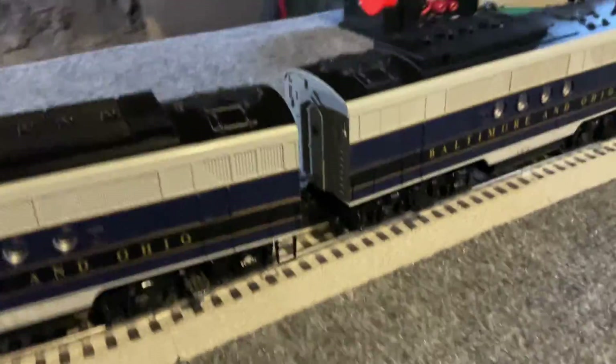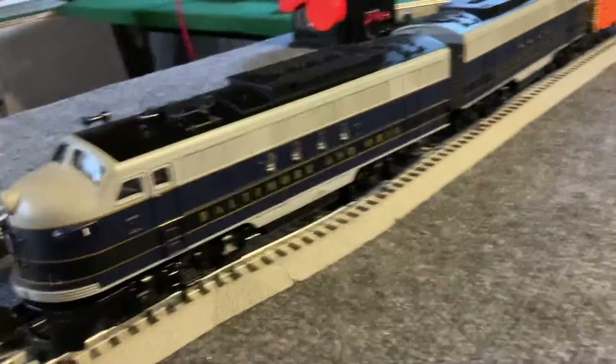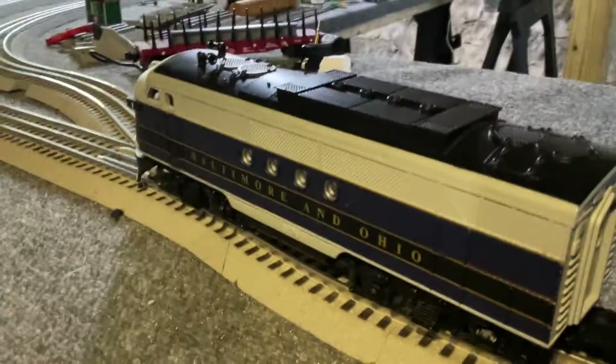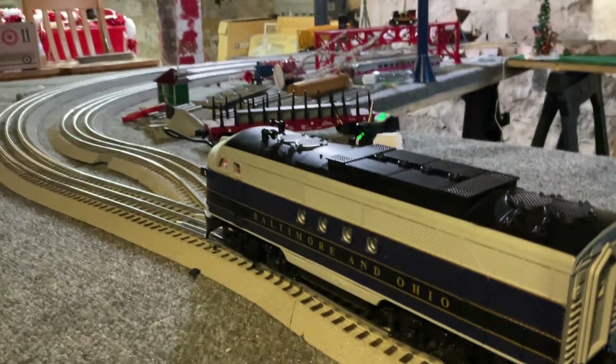I picked up this model because it was a good looking model. What am I going to do with it? Well, I want to test run it a bit, because why not. So here we go, we're test running it. All right, here we go.